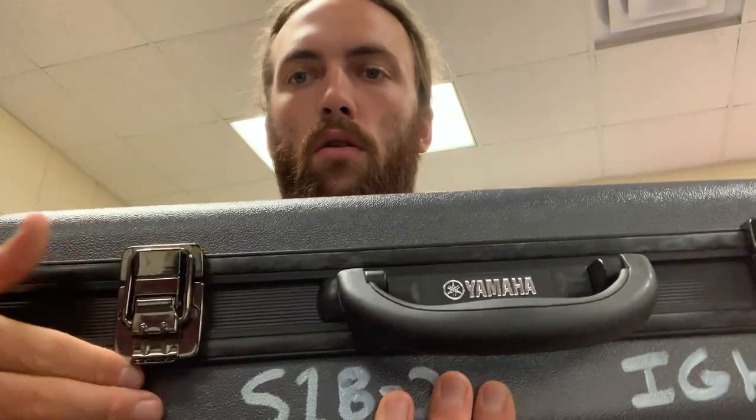All saxophone cases are kind of the same — they just look a little different. The latches always go up. A lot of kids open up cases and pull the latches down, then open the case upside down and all their stuff goes everywhere. To make sure the latches go up, there's often a logo on top. Put it down somewhere sturdy like the ground, flip the latches up, and you should see your saxophone.